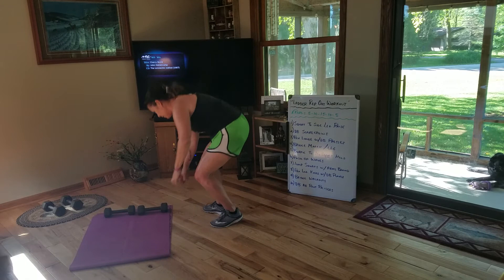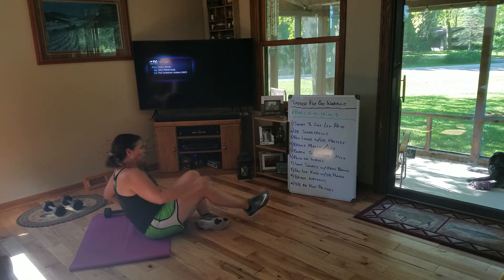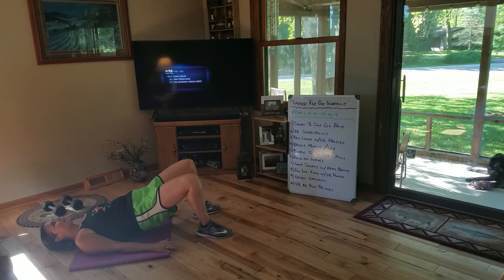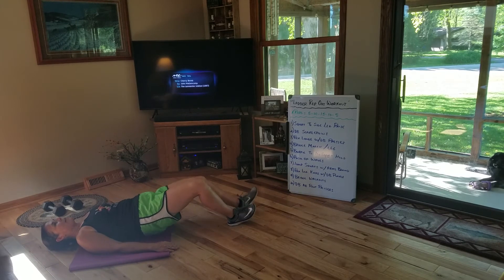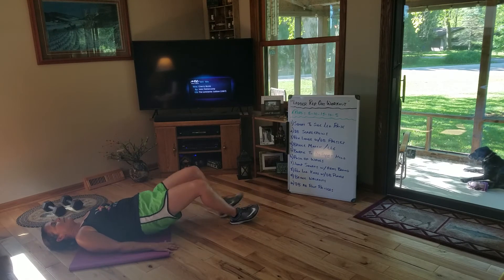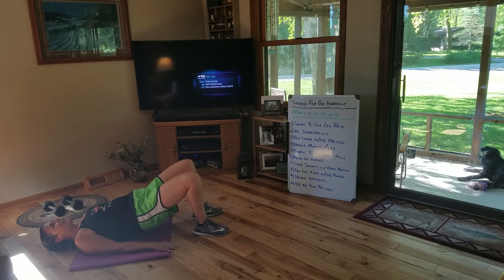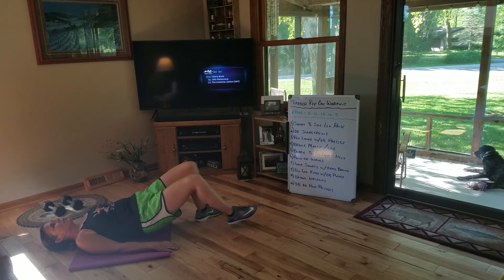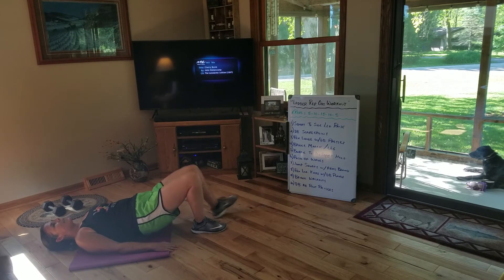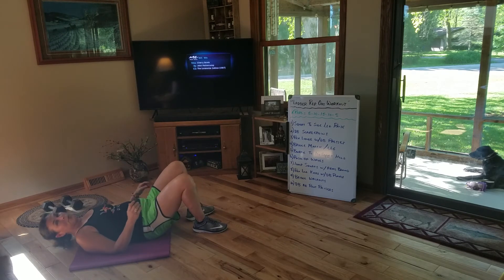The last two are on the mat, and this one's a new one — it's called bridge walkout. I'm going to start in bridge, hands here. I'm going to walk my feet all the way out to almost straight, but my butt's still squeezing off the ground, then bring it back in. If all those baby walks are too much, you can simply take one giant step out and one giant step in. The smaller steps do make it tougher.